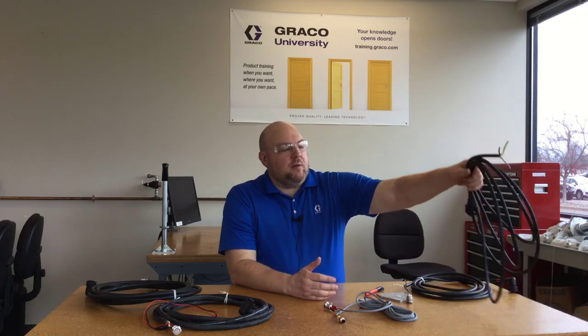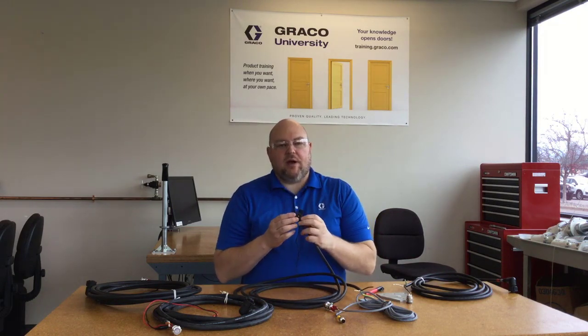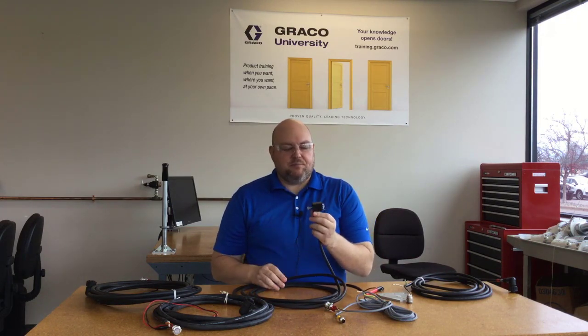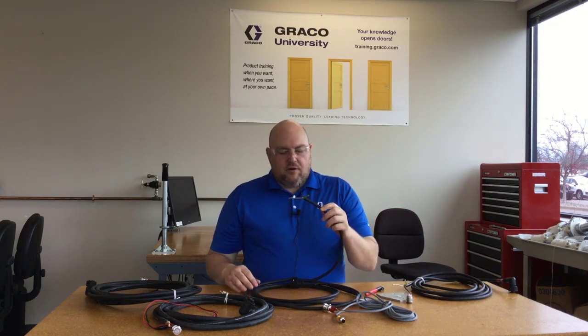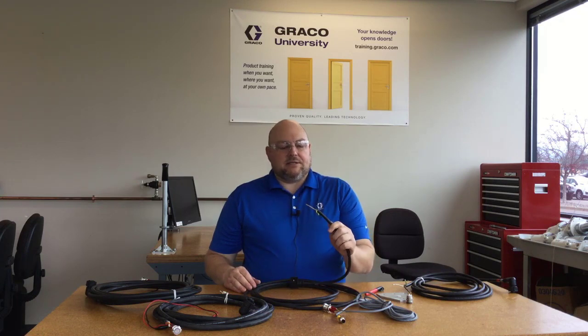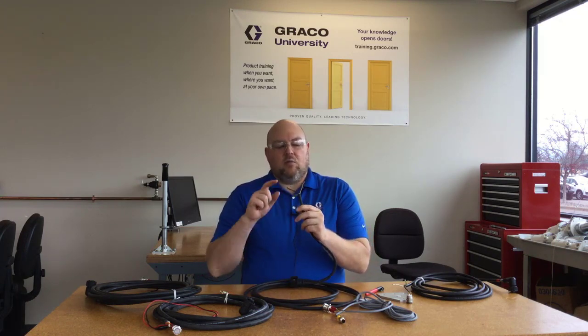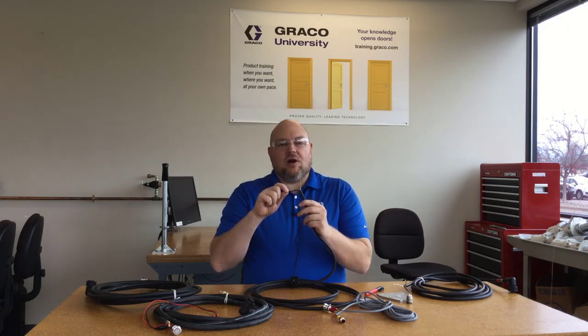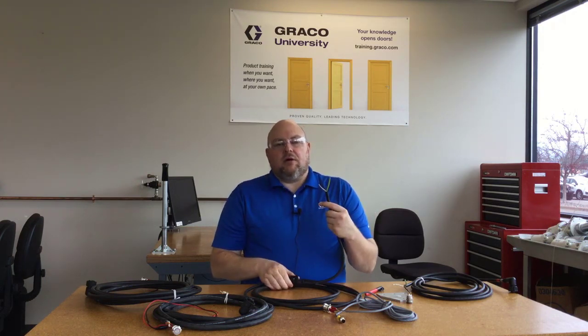For the G3 AC versions and the G1 AC pumps, all are going to use the square DIN connector, which some people refer to as a Hirschman connector — it's a DIN Form A. That's pretty straightforward; I don't get many calls about this because it's consistent with normal AC wiring: black is your hot or line connection, white is neutral, and green is ground.